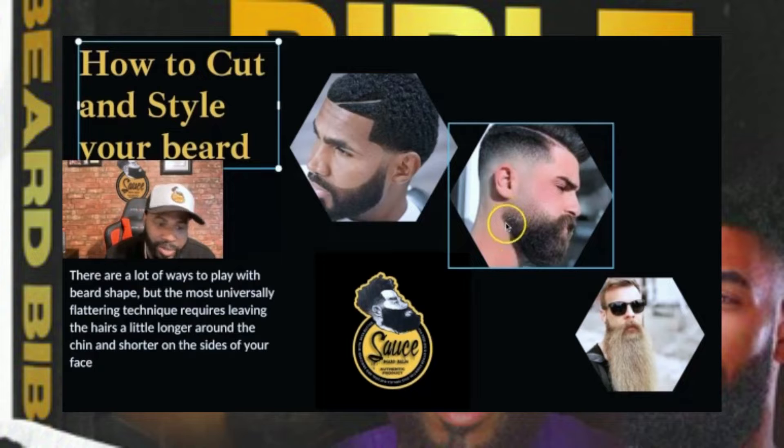That will leave you with a full beard and you're not tripping about a thin spot. This guy right here gets the haircut where he trims the beard on the sides, using the chin hair longer and working his way up. That's a nice style of beard. I even like how he got the line right here — not too dark, but at the same time he didn't bring it all the way up.